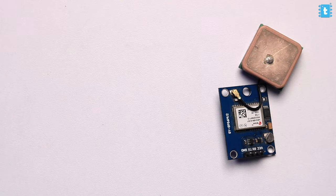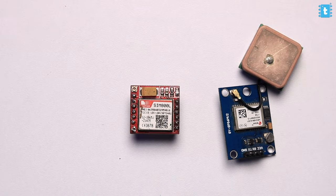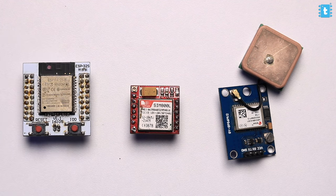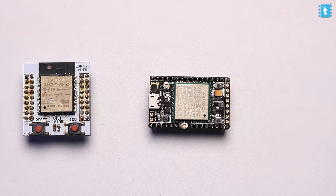So what are the major components required to make a GPS tracker? Well, one of them is the GPS module to get the location. Second is the GSM/GPRS module to send that data without needing a Wi-Fi router, and third is the microcontroller that controls all the tasks.